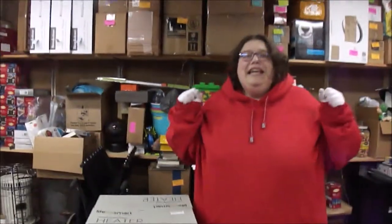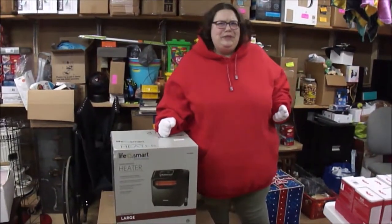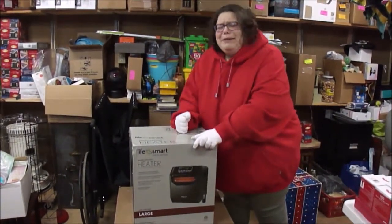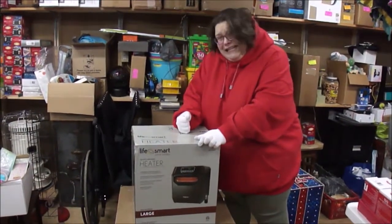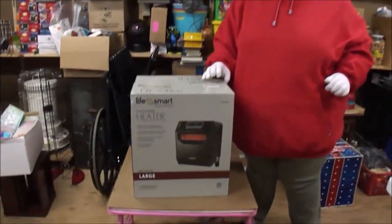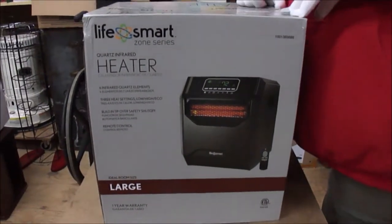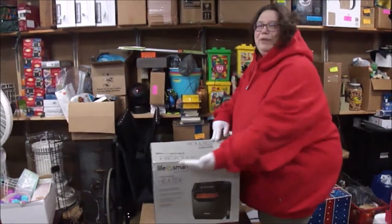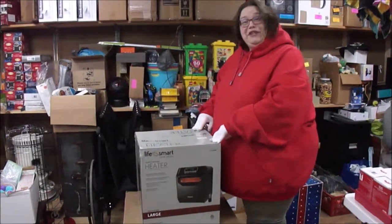All right everybody, it's cold. Last year didn't work, now let's try for another one. We are looking for Mr. Sun Miser — where is he? I need him. So we're going to try this one out today because the Snow Miser has taken over my shack. This is the LifeSmart Zone Series infrared heater, so we're going to give it a try today.